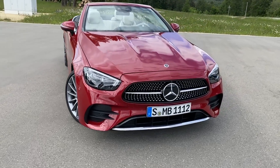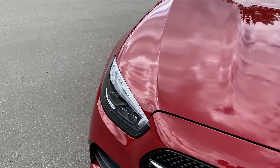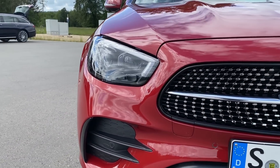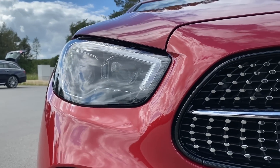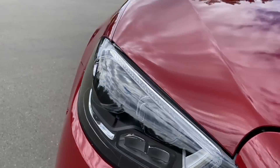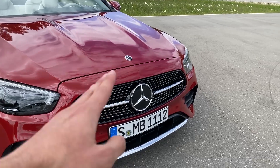Here we have the updated all new Mercedes E-Class headlights — beautiful look, much better than the predecessor ones. Very sporty yet still elegant. As you can see we have a main LED stripe here and two LED modules on the side.